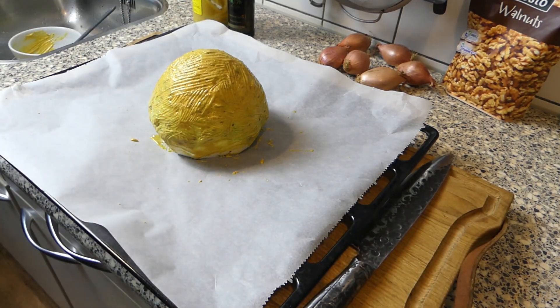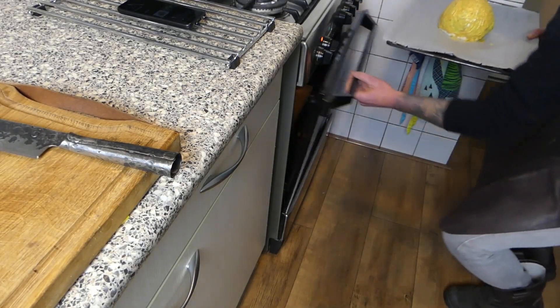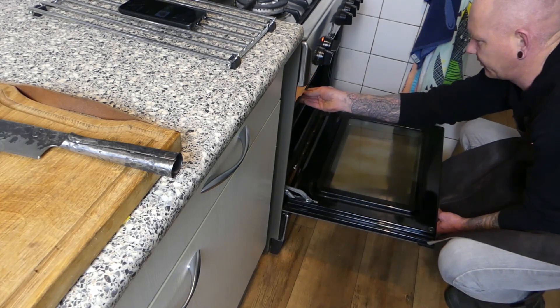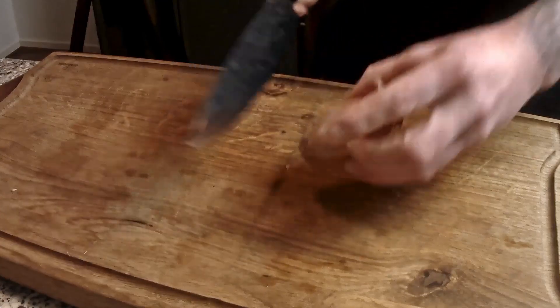When it's nicely covered, we're going to put it into the oven for 30 minutes. Place it in the middle of the oven. In the meanwhile, we're going to clean up the shallots.